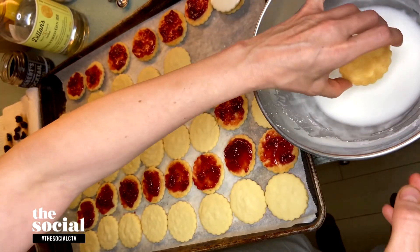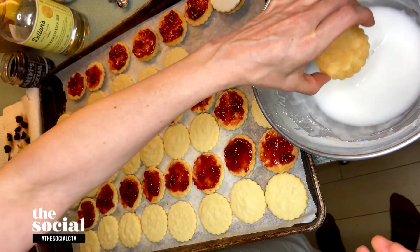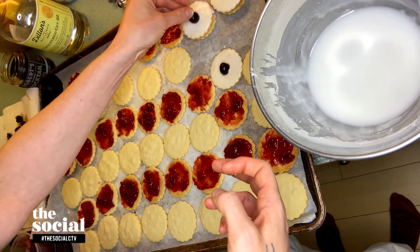With this cherry Negroni jam you also sent us some beautiful cookies. Tell us about this type of cookie and how you use the jam in it. That's a classic cookie called an empire cookie, also known as a Belgian biscuit or double biscuit. Traditionally filled with raspberry jam and then iced, I filled them here with the cherry Negroni jam, and instead of using water in the glaze I used some gin, topped off with a cocktail cherry.